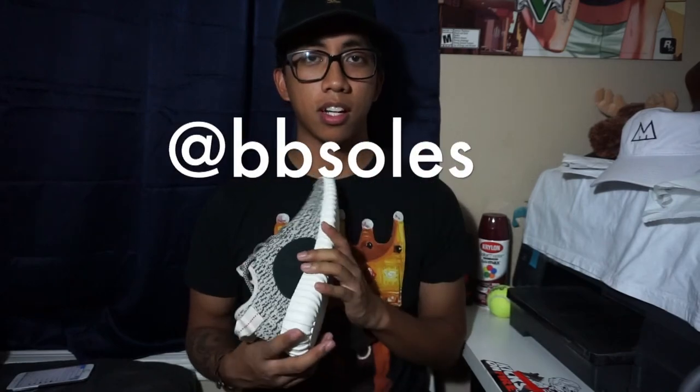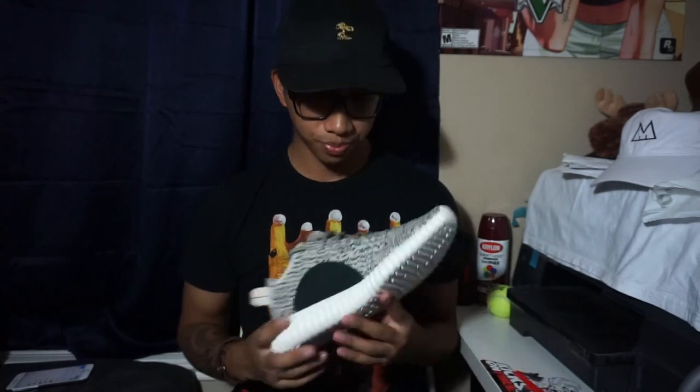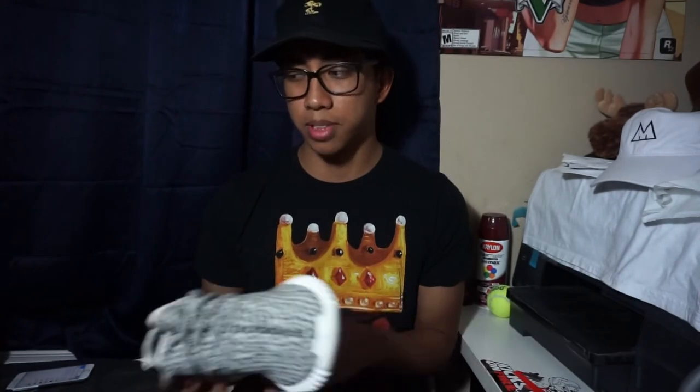Follow my dude on Instagram BB3Souls — I'll go ahead and put his Instagram down below. Sorry for not uploading very much. I've been trying to edit videos and whatnot. I have a lot of videos coming — I'm just taking more time on editing. So stay tuned for that.